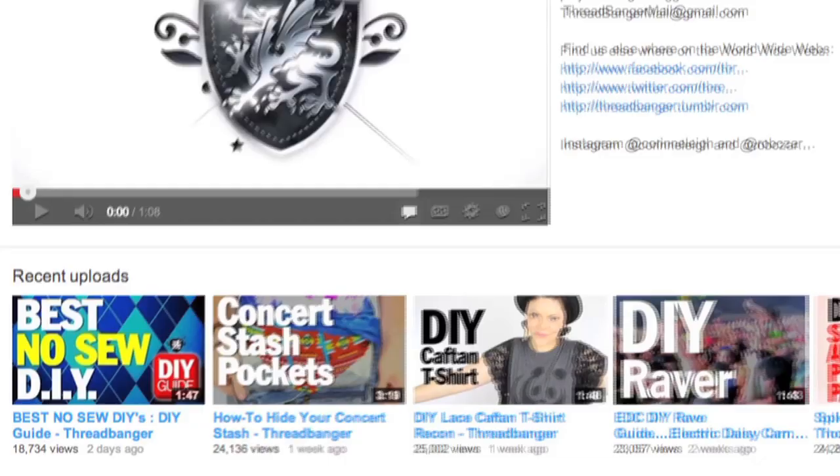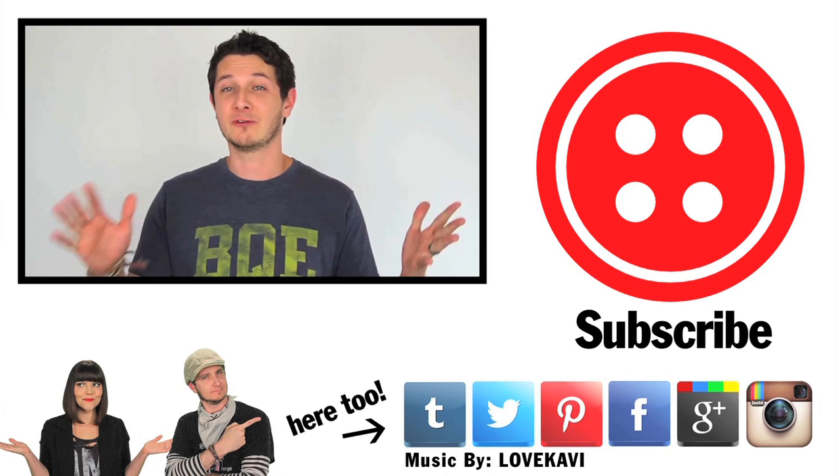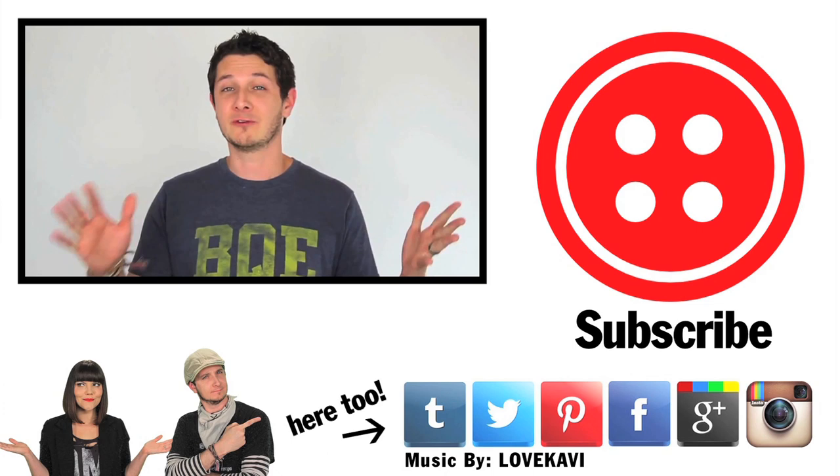For more cool no-sew ideas, hit up this week's special no-sew DIY guide. Anything you would've done differently? Got ideas for future projects? Leave them in the comments below. Also, be sure to click that big red button to subscribe, and click on that video right there for the no-sew guide. We'll see you next time.